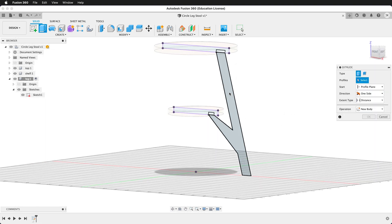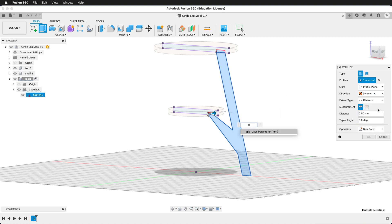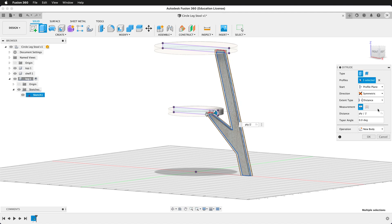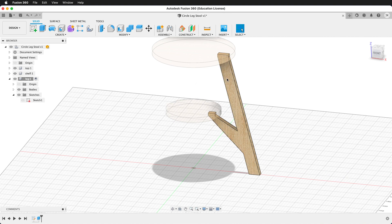We'll rotate, then press E to extrude. Make sure you grab all the pieces, then go symmetric. Our distance will be ply divided by 2. Now we have our leg, and we can always come back and edit this sketch to create a different leg.